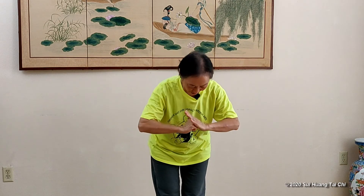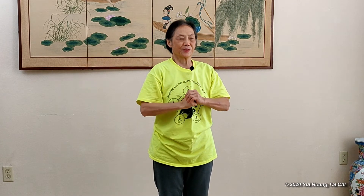Let's start the class. Everybody, hands together. Ni hao. Now, just starting with the holding balls. We always practice holding balls.